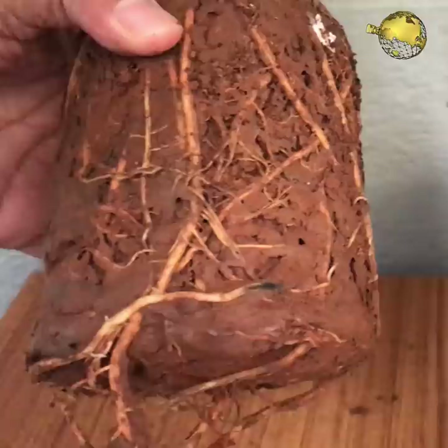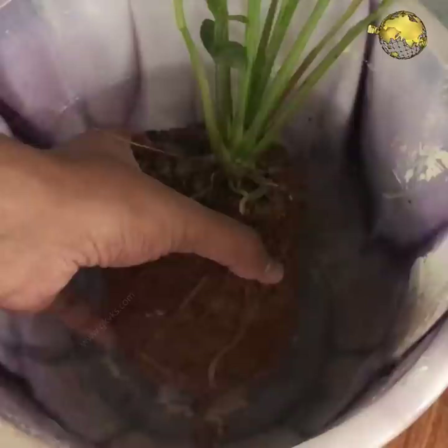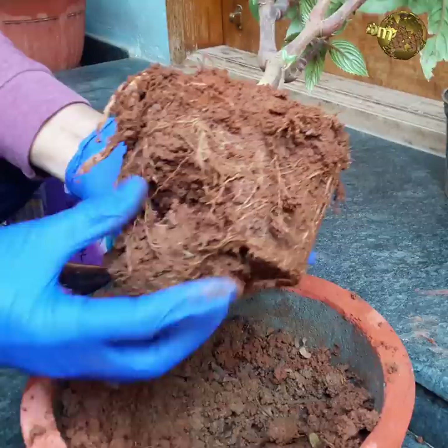Clay Soil Hack: Remove clayey or sticky soil from roots using this simple hack. When you bring your plant from a nursery and start repotting, you often find they have stuffed the plant in clay-rich sticky soil. Remove this soil without damaging the roots by soaking the root ball in water for a few minutes until the soil dissolves. Then repot the plant in a well-draining potting mix.